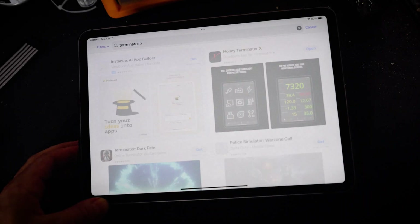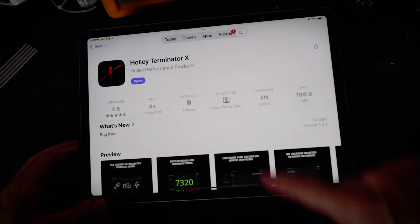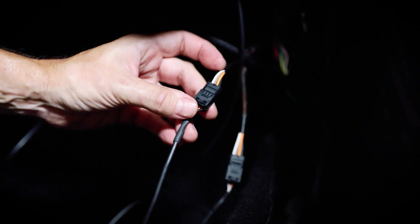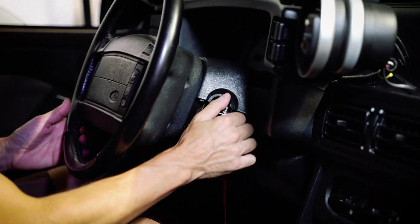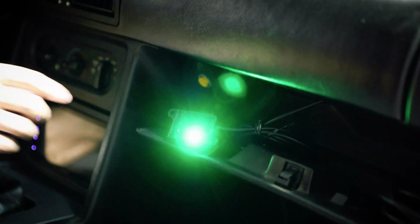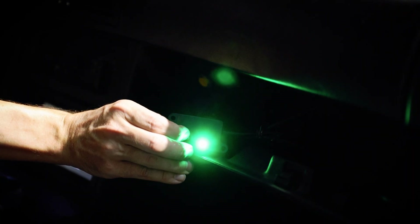Start by downloading the Holley Terminator X app and opening it up on your iPad or mobile device. Next, plug in the Bluetooth module into the CAN connector on your Terminator X harness. Make sure the ignition is off during this step. Then turn the key to the on position and the module powers up with a green light. Press the button to activate it and the Bluetooth signal becomes discoverable.